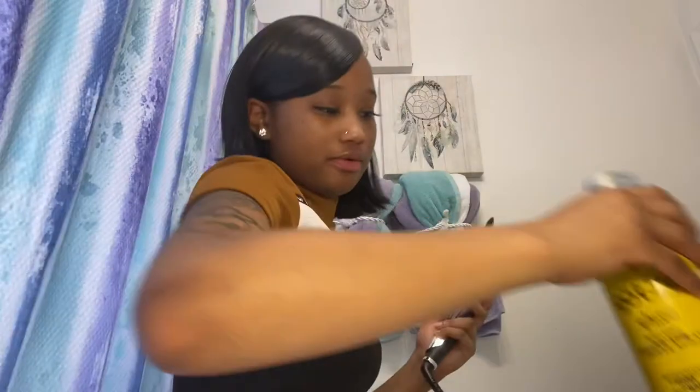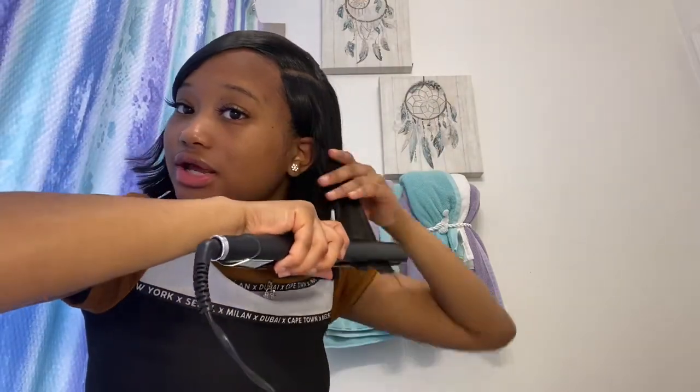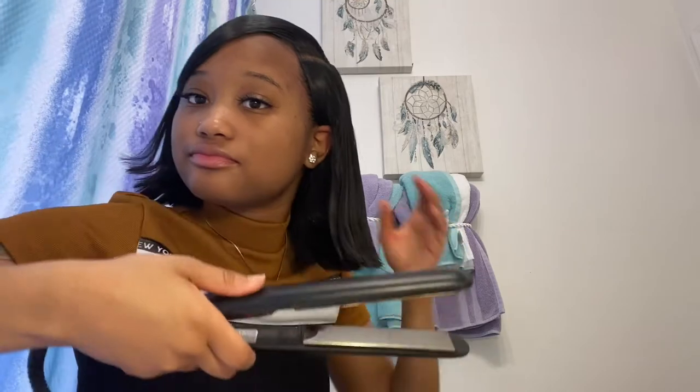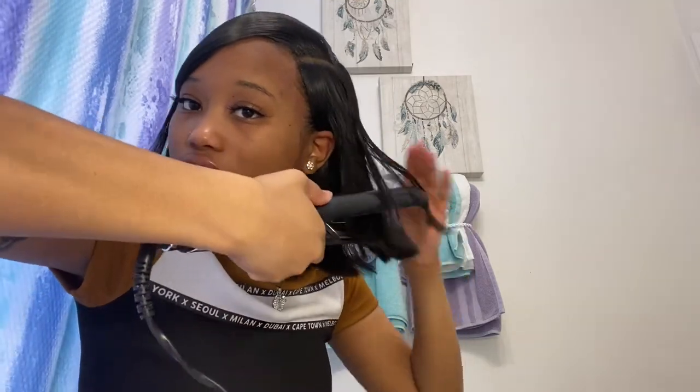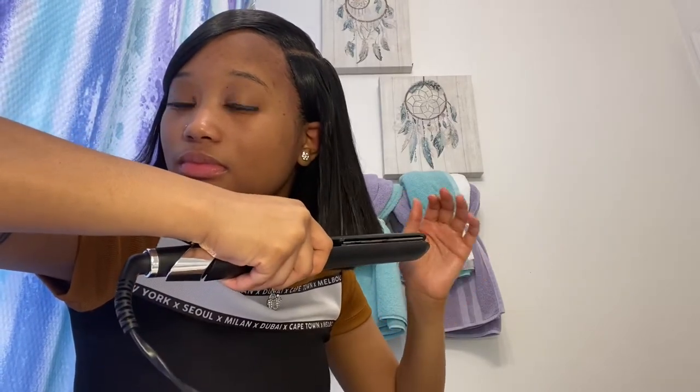Okay, so now we're going to go into flat ironing. This part is simple as hell — all you're doing is taking a section, flattening it down a few times, and as you get to the end you want to just curl that up. And then you just keep doing this over the entire head.